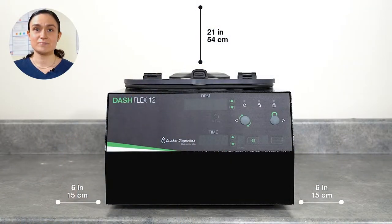Now let's put our centrifuge on a flat, sturdy surface. Make sure that you have at least 6 inches or 15 centimeters of clearance on either side, and 21 inches or 54 centimeters of clearance above so that you can open the centrifuge.